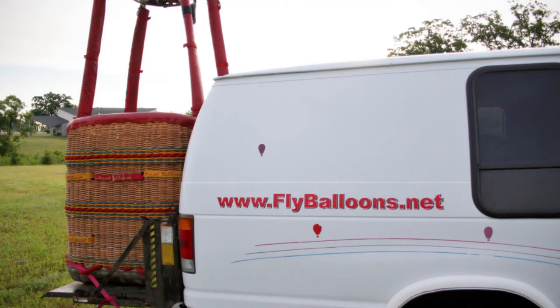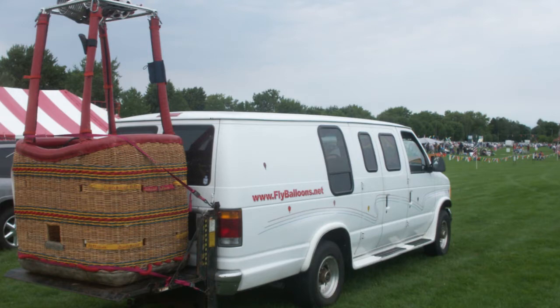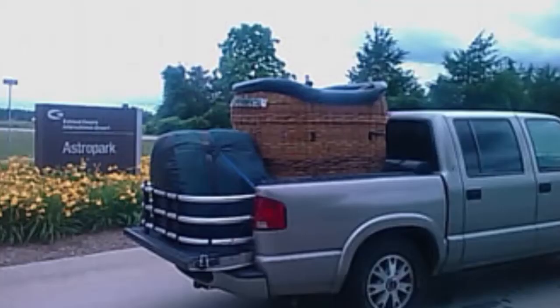Many crews use a Tommy lift, which can be a little bit expensive running anywhere from about $1,500 to $2,500, mounted on the back of your van or truck. That really will save your back. Alternatively, four people can easily lift a fully loaded hot air balloon basket into the back of a truck, and many people transport their balloons in the back of a pickup truck or an open utility trailer.